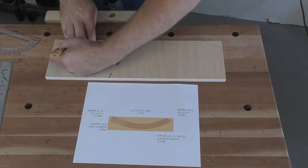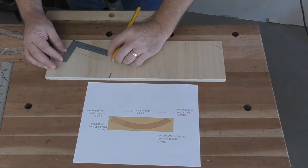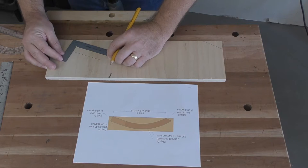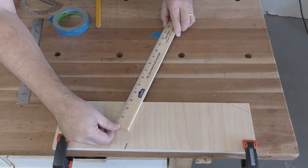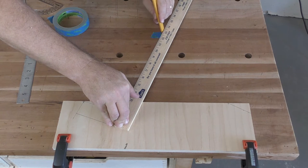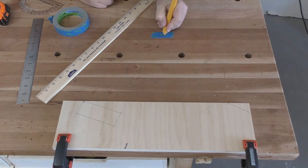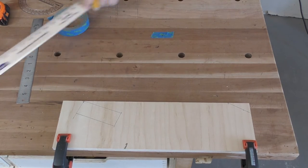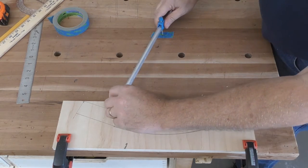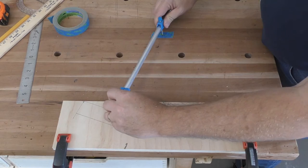The half lap section is then created perpendicular to that 70-degree line. A line extended 11 and a half inches from the inside edge of the half lap gives the center point for the arcs, which are drawn using a trammel to connect the ends of the foot together.